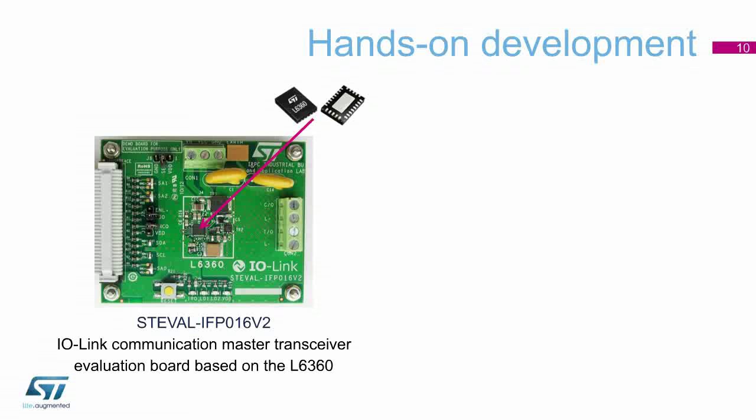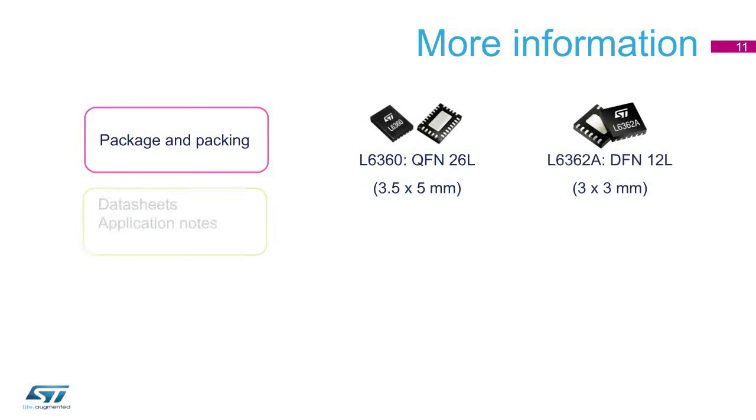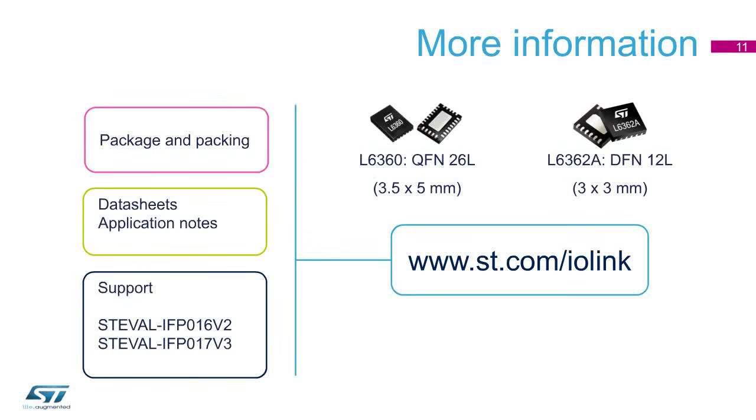This is the IO-Link Communication Master Transceiver Evaluation Board that is based on the L6360. For the L6362A, there is the IO-Link Communication Transceiver Evaluation Board. The L6360 and L6362A are offered with a full set of documentation and support boards. You can discover more at www.st.com/IO-Link.